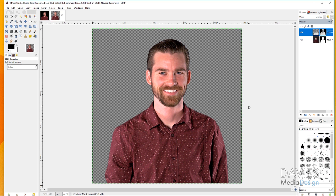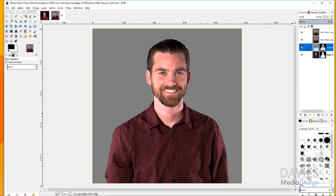Now duplicate the main layer twice, and for both of those layers apply the layer mask. Move the contrast mask layer below them. Click the first duplicated layer and change its mode to Saturation — this maintains the original saturation of the image overlaid on top of the contrast mask. Then change the second layer's mode to Hue. Both of these layers work together to maintain the original colors from the source image.